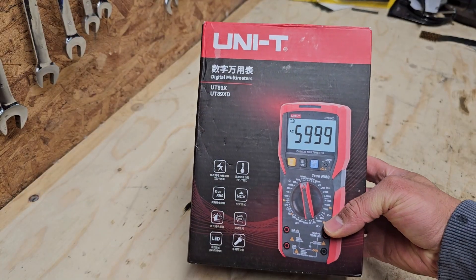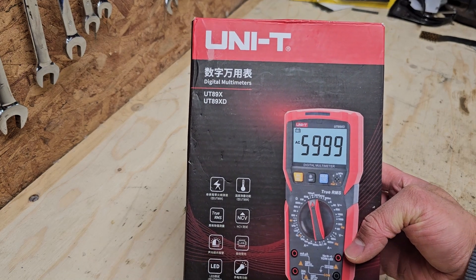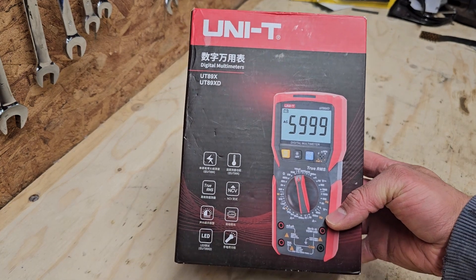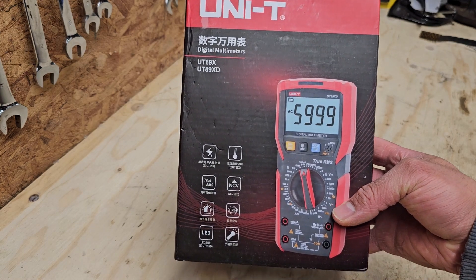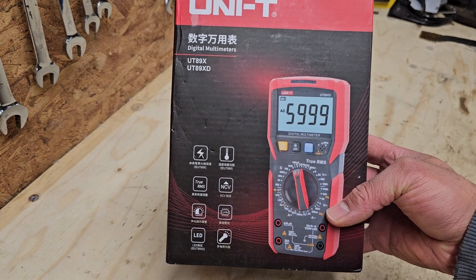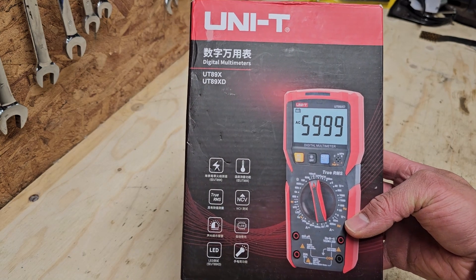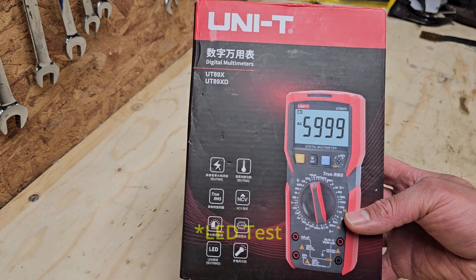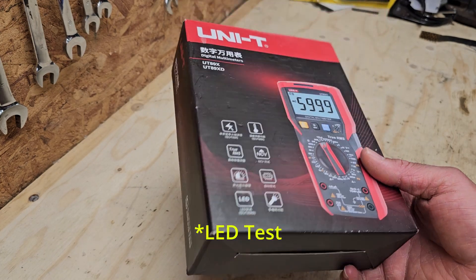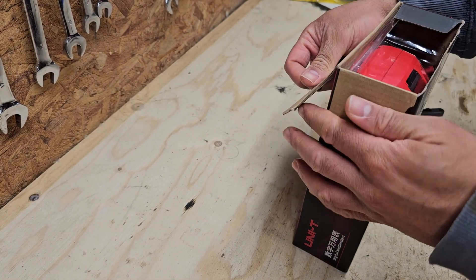The multimeter I've gone for is the UNI-T UT89X. This is the version that has the temperature probe, so you can do temperature measurements. It's not a feature I used regularly on my previous multimeter but it comes in handy now and then. The other version has a live wire test function. I actually bought this one on Amazon.